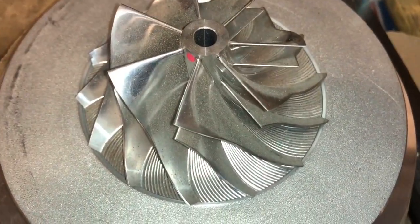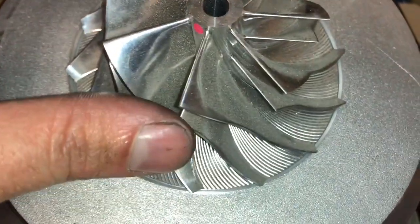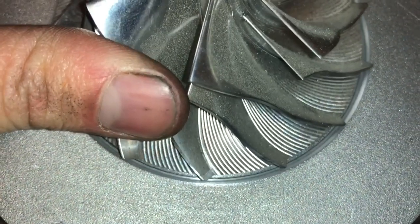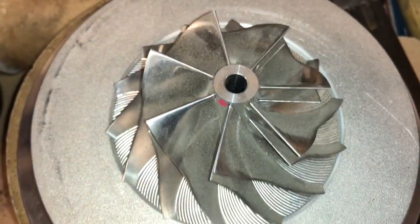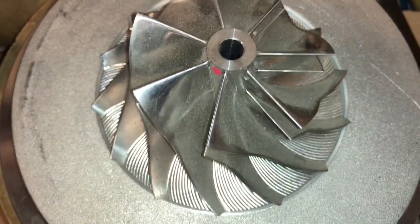There's a 60 by 86 compressor wheel. The bore is 87.2 millimeters, which gives us 1.2 millimeters larger than the wheel — about 0.75 and 0.6 millimeter on each side.